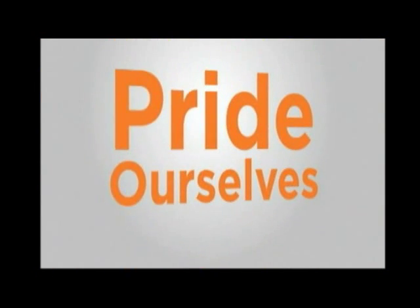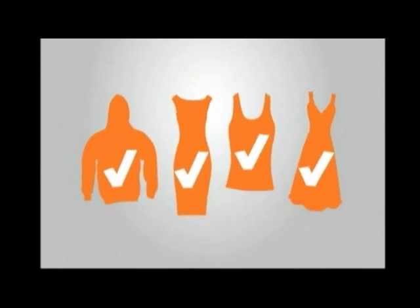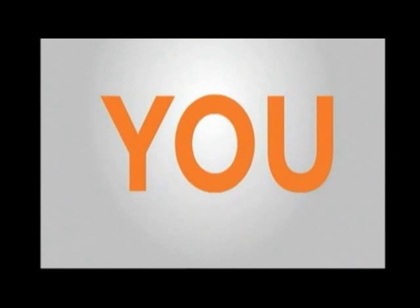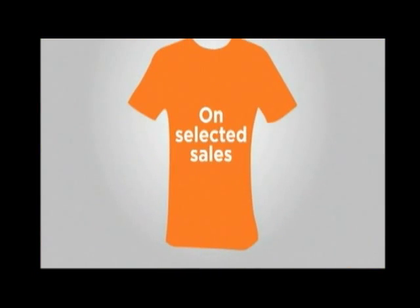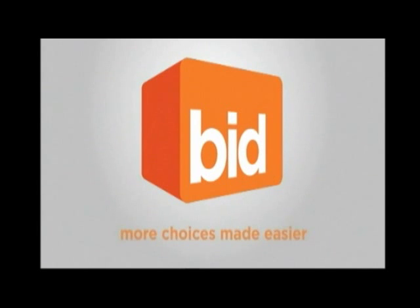Life is full of choices, and here at Bid, we pride ourselves on offering the right choices for you. That's why, for Selective Sales, we're offering you the chance to get exactly what you want, right down to the size and colour. It couldn't be easier to order — just follow the prompts in Selective Sales. With so many options, you'll be spoiled for choice. Bid — more choice made easier.